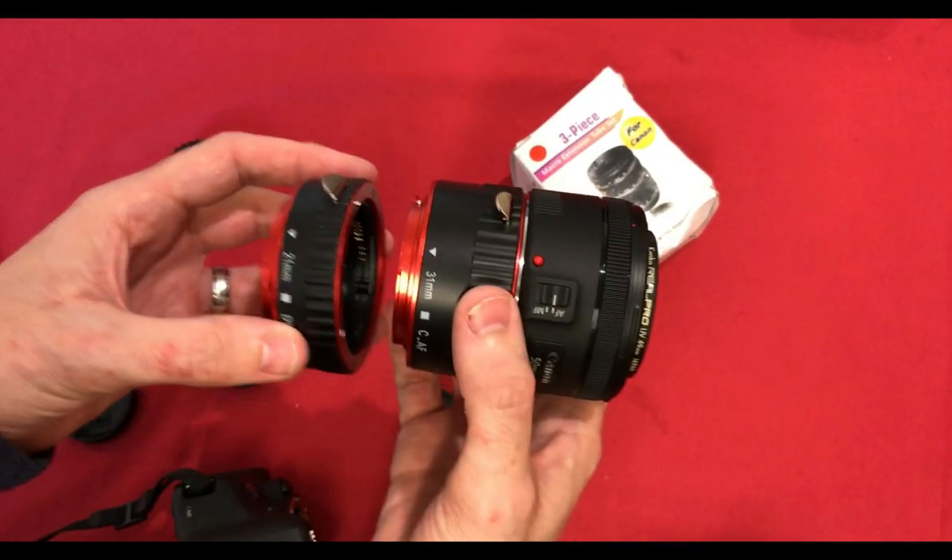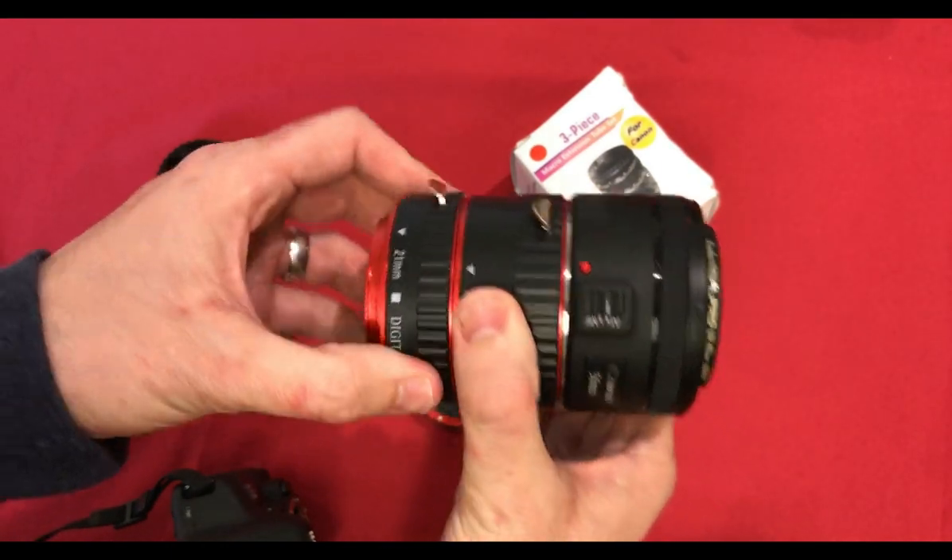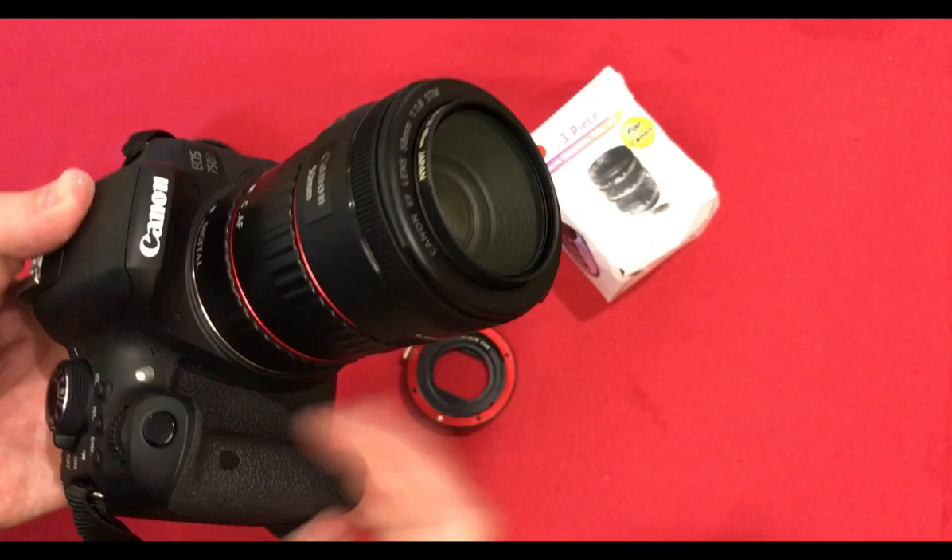So let's try the two largest ones — the 31mm and the 21mm — giving 52mm combined with my 50mm lens.